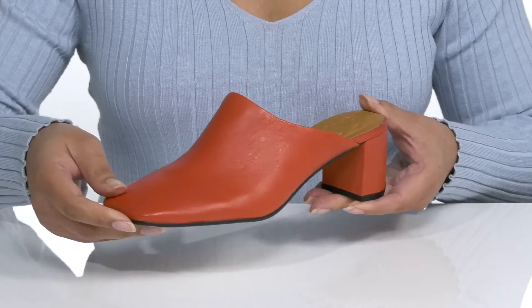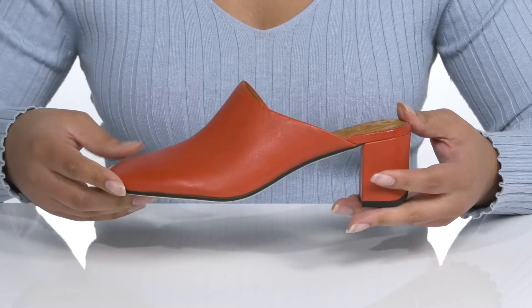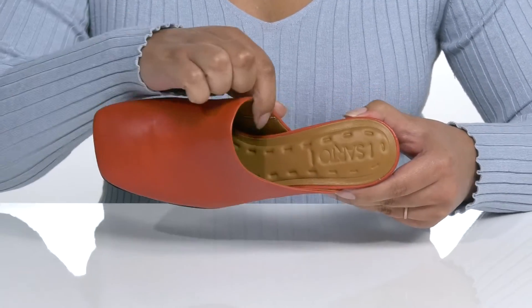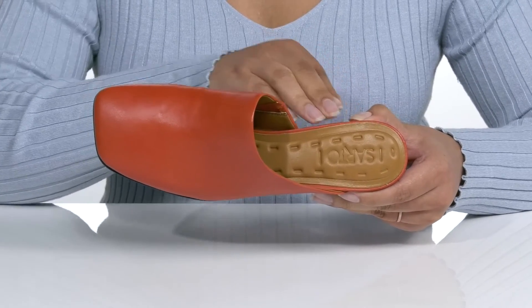The pop of color gives the shoes some added fun while still maintaining a casual look that'll go well with skinny jeans and your favorite blouse. There is a synthetic interior with a very cushioned footbed for comfort and the logo is embossed at the heel.